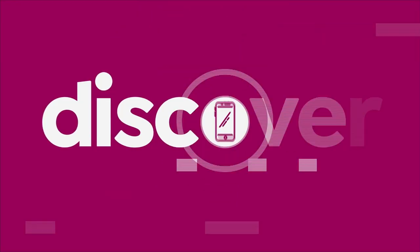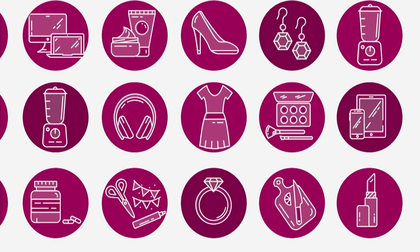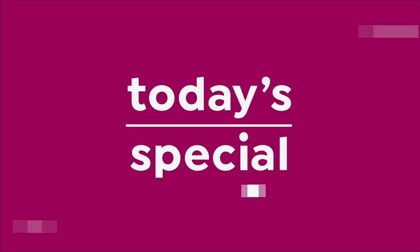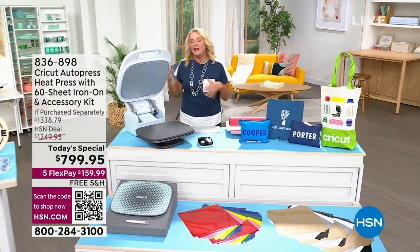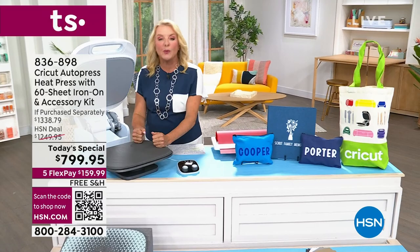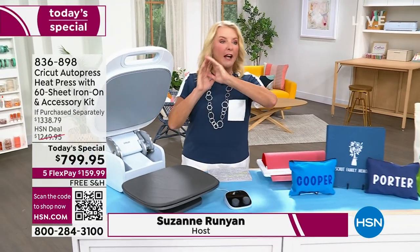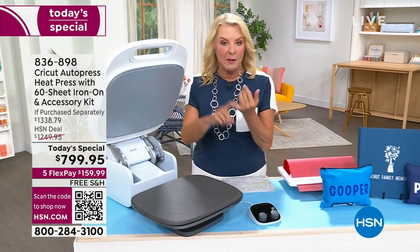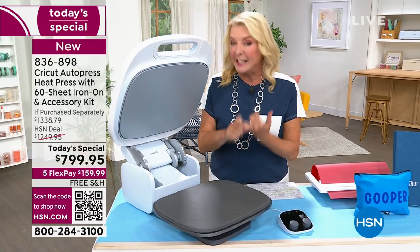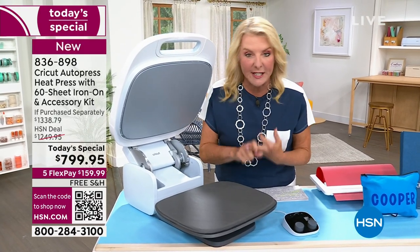Here we go, a brand new Today's Special. I'm always pretty excited to come into work, but when I saw the value we had today for the Cricut Auto Heat Press, I was like, oh my gosh, I can't believe it. We're beating retail, we're beating even our best Today's Special we did about a year ago and giving you more goodies than ever.